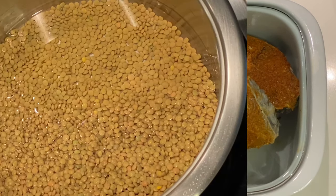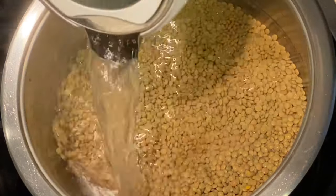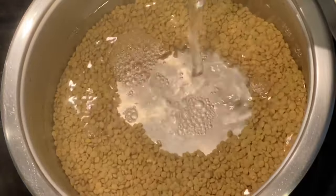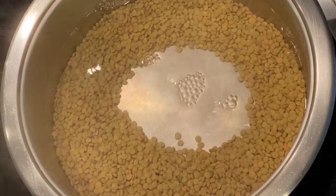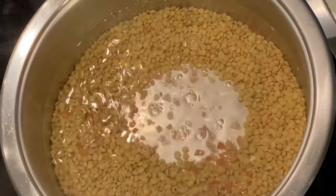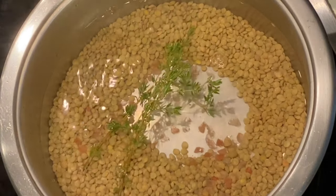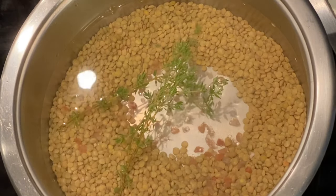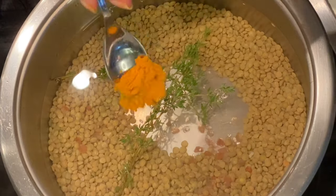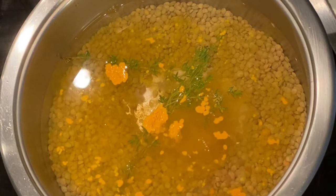Let's now move on to our lentils. I have cleaned and washed three quarters of a cup of lentils — approximately 200 grams. I am adding my boiling water, as well as salt to taste, and some fresh thyme. You can also add some turmeric just to give it a lovely colour; less than half a teaspoon of turmeric is fine. While our lentils are boiling, let's move on to frying our fish.